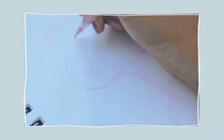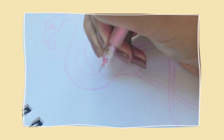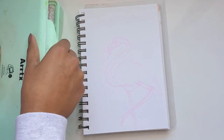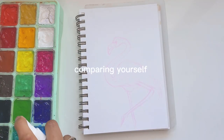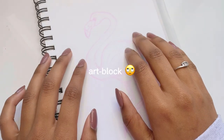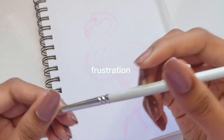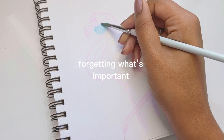Before we dive straight into the tips, I just want to talk about why you might not be having fun with your art. One possible reason could be because of the pressure that social media is putting on you — maybe you post your art to Pinterest, Instagram, or YouTube, and you've started drawing for social media instead of drawing for yourself and enjoying the process. Another reason is comparing yourself too much to other artists, causing you to doubt your skills and become unconfident. Or you could be like me, someone who gets art block all the time and feels uninspired and unmotivated. Or you could be frustrated that your art isn't turning out how you'd like, or you've forgotten why you even found art fun in the first place.